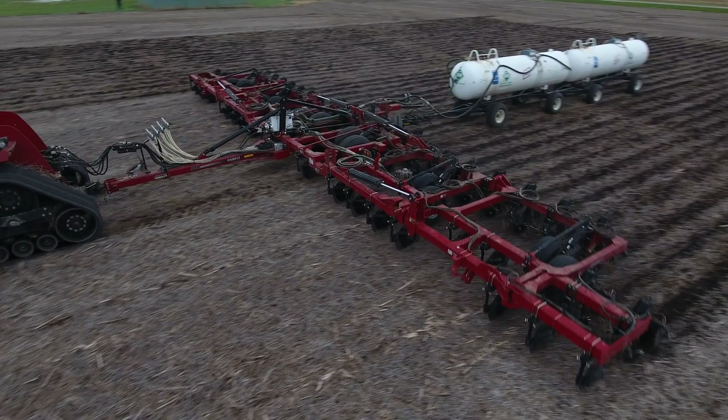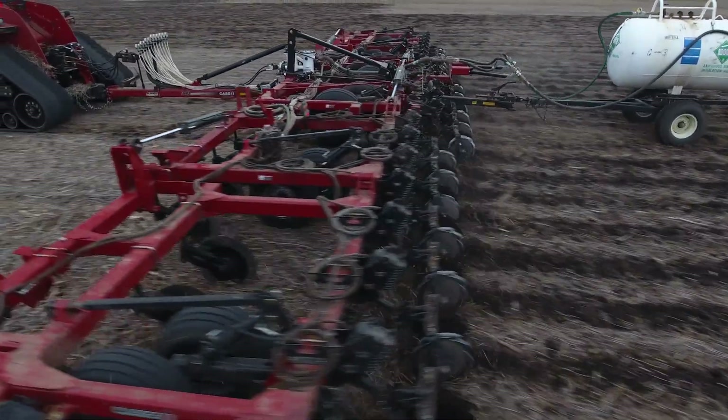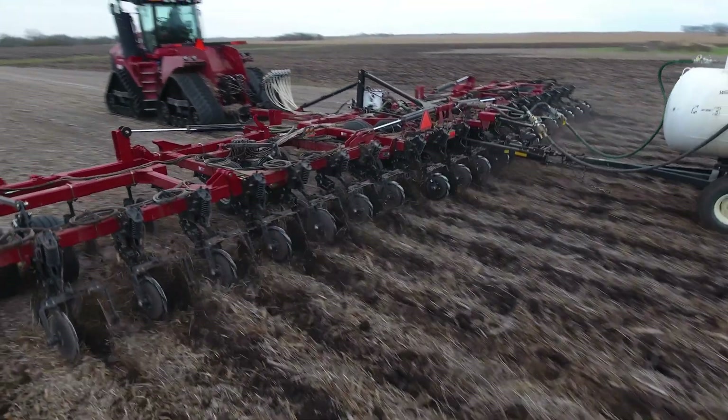For years and years it's always been the common practice to put all of our nitrogen on in the fall for the following year in the form of anhydrous ammonia. Anhydrous is one of the cheapest ways that you can buy nitrogen, and also one of the quickest ways to get it applied in the field with a one-and-done program. But the question becomes: is anhydrous in the fall the correct time, and is it giving you the proper placement to optimize your yield for the following year?